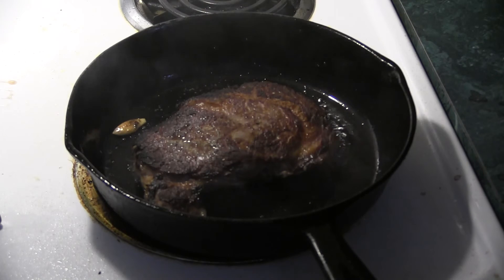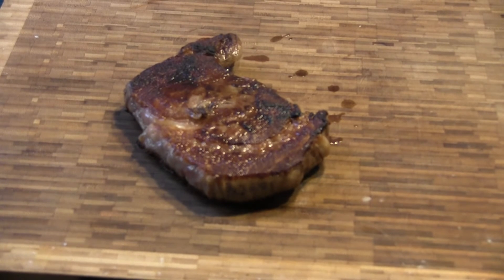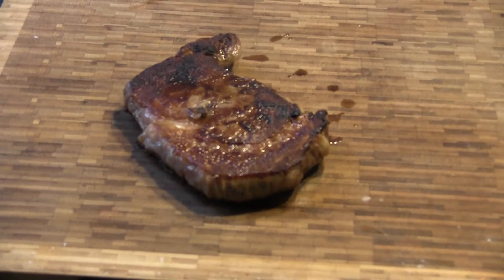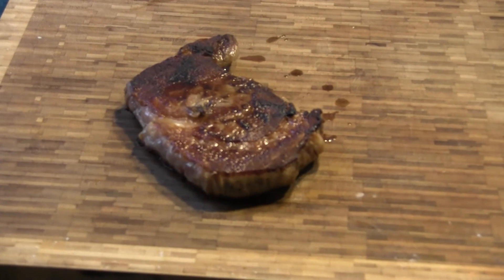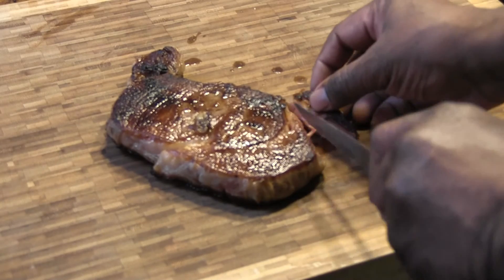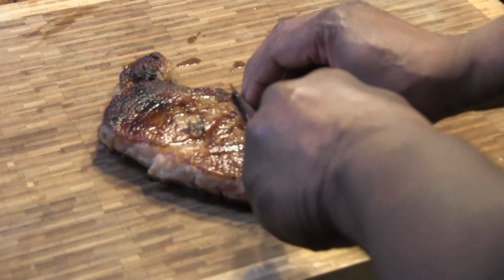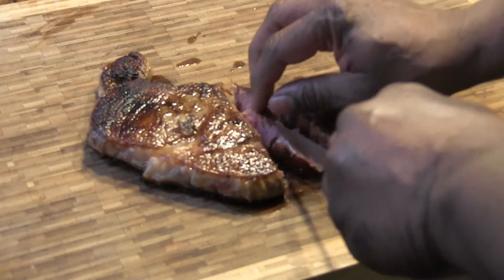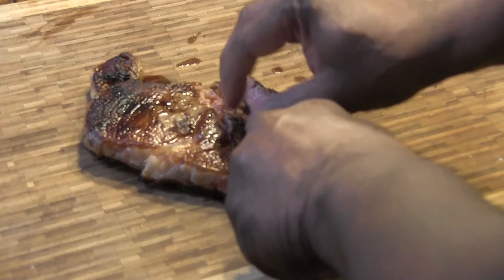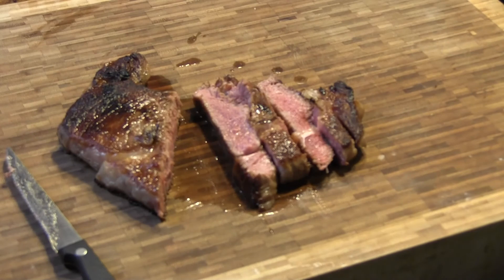Alright, we're going to turn off the heat. Take this steak and let it rest about ten minutes, then we're going to cut into it. Alright, we've got our steak resting — give it about ten minutes and we'll be ready. That is a perfect medium rare. That's a beautiful steak.